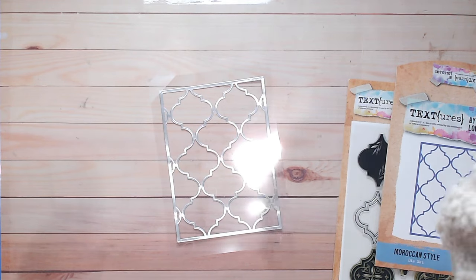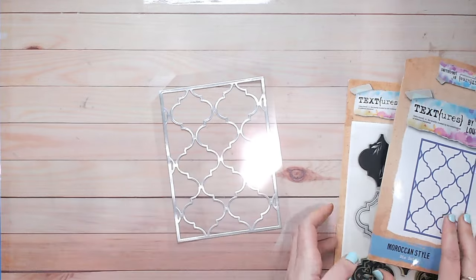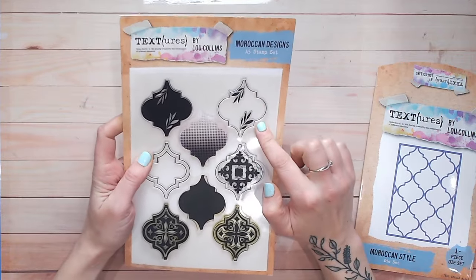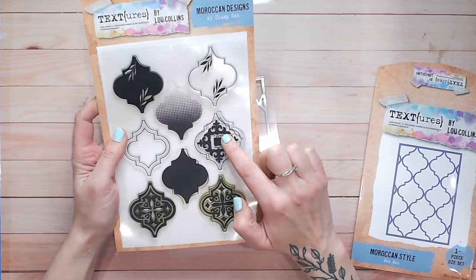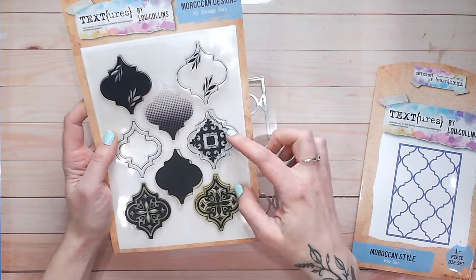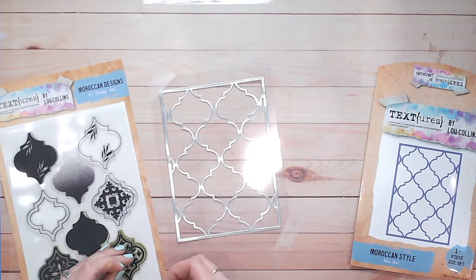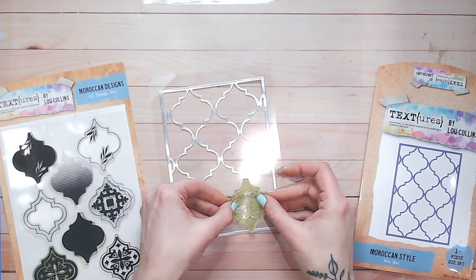I'm going to tape this just to keep everything in place for now — just the two corners taped with low tack tape. Then I'm going to take my stamps. I really like ones that are not too slim or too open. These three are a little bit too bold for me, so I'm going to stick with these two — maybe this one as well. We shall see as we work through, but I'm going to be stamping these into the shapes.